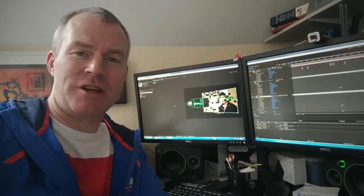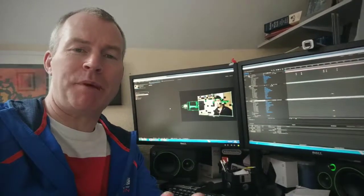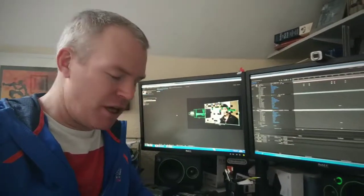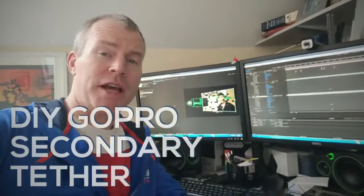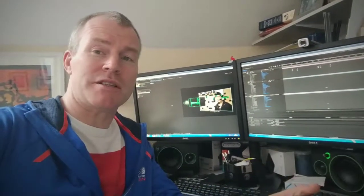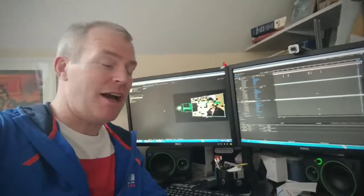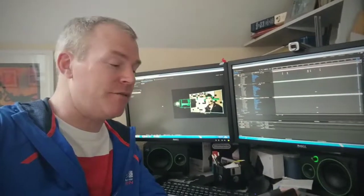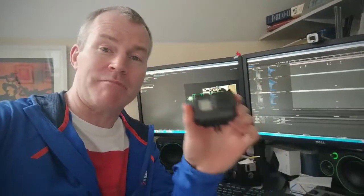Hi, I've just got back from a skiing trip and just before the trip I made a piece of kit that I think is almost essential if you've got one of these. Despite being a pro video maker I also like to make films for fun, and one of the things I like to do is make skiing and action videos, so I have a GoPro like many of you may have.